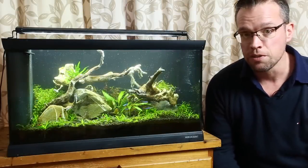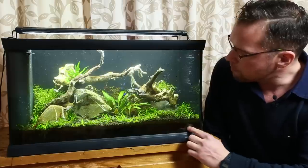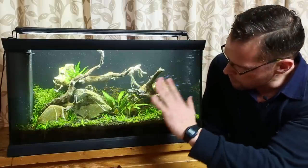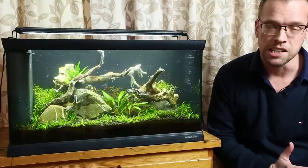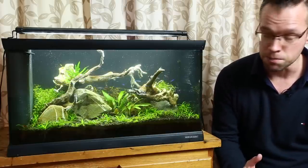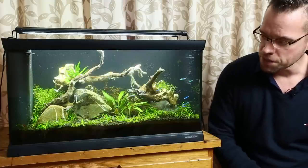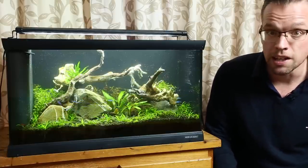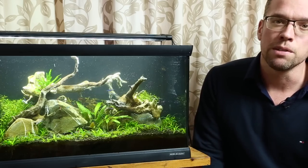We've maintained the tank and got rid of about 95% of the BBA — there's still some left on the carpeting plants at the front. We've trimmed the stem plants right back, done a huge water change, and cleaned the filter. As you can see, the BBA on the wood is dead and turned white, but that'll disappear in a few days. To prevent it from happening again: regular maintenance, keeping on top of daily fertilizers to keep plants super healthy, which in turn should prevent the BBA from coming back. Limit waste organics through regular water changes, keep the filter clean, don't overfeed the fish, and do little-and-often maintenance sessions. I hope you've enjoyed that video — if you have, give us a like, leave a comment, subscribe if you haven't already, and keep on scaping. Take care, cheerio!